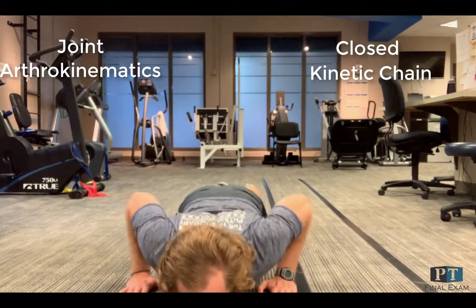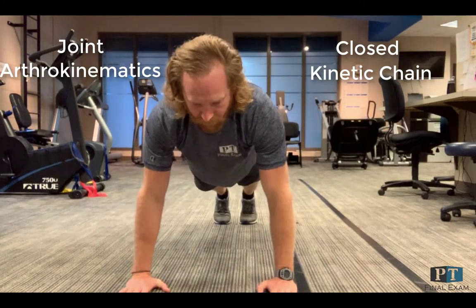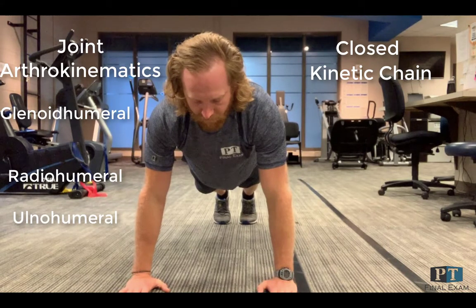The joints involved in this video are the glenohumeral, radiohumeral, and ulnohumeral joints. The joint arthrokinematics of a push-up will oppose the joint arthrokinematics of a bench press due to the closed versus open chain movements.